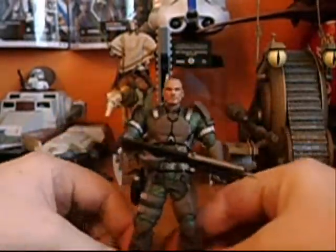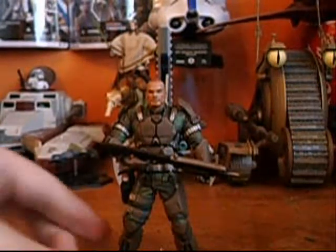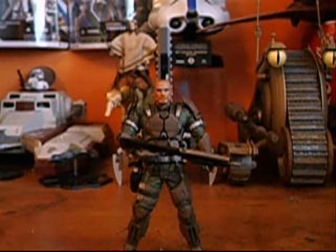Very nice figure — very nice quality, very nice detail. Everything's perfect about him. I really like this figure; I'll give him a 5 out of 5. He's just really awesome, you should really pick him up. That's pretty much it, and I'll see you guys in the next review.